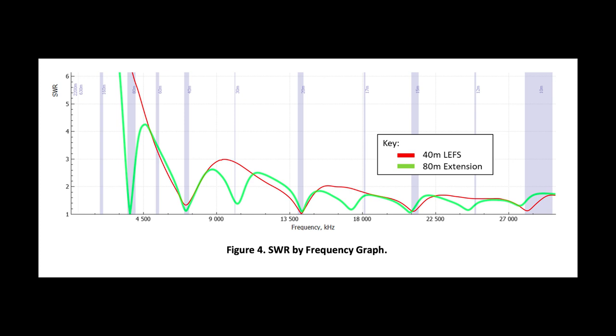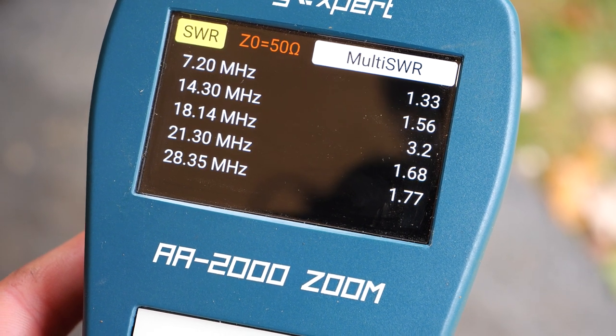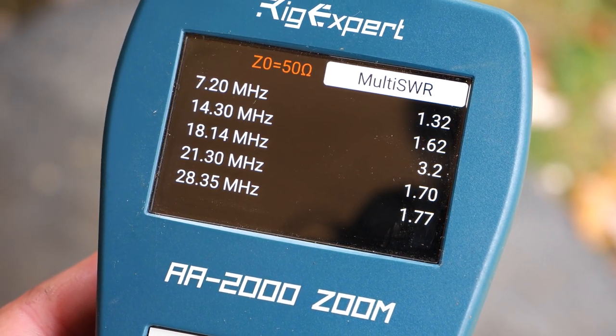Now let's talk performance. Looking at the SWR graph by frequency provided by Chameleon, you can see that the antenna has very good dips on the 40, 20, 15, and 10-meter bands. Measuring the SWR with my analyzer, I found the same to be true — good SWR on those main bands and a bit higher on 17 and 12 meters. When I added the 80-meter extension, a couple of things happened.